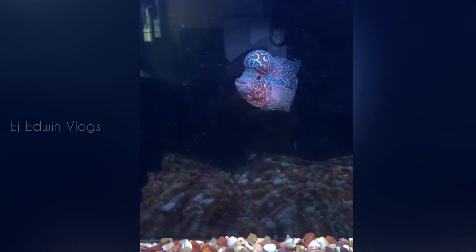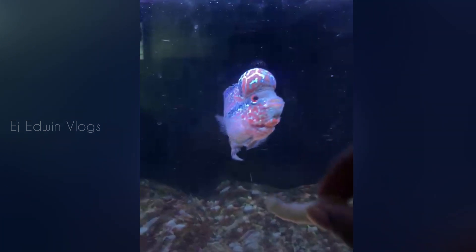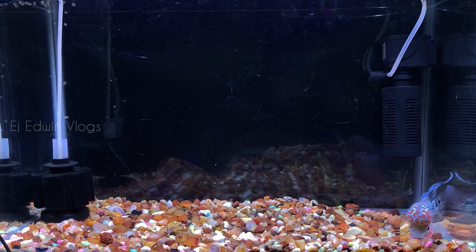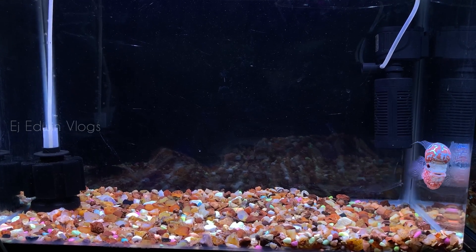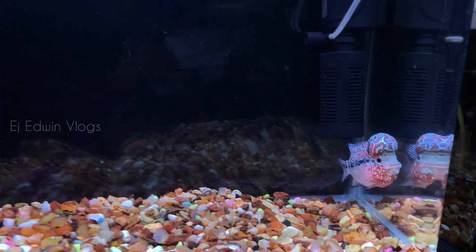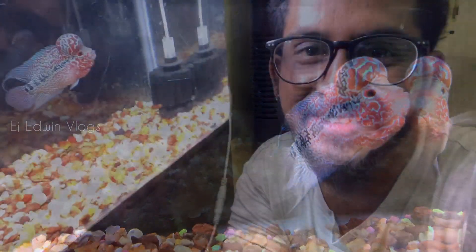Fish will be happy with a weekly diet of prawns, chicken liver, and beef heart. You can also use blood worms. Using this method the fish will be happy, and I will show you how to grow the fish. If you have any other fish like this and need updates, feel free to follow along.